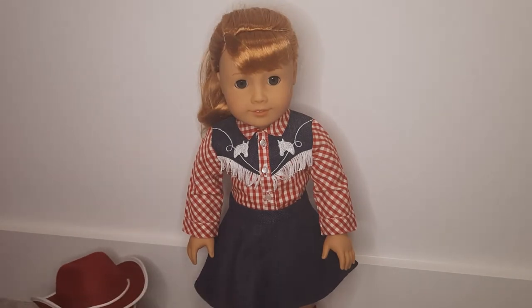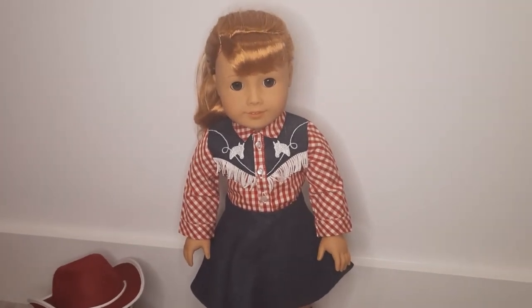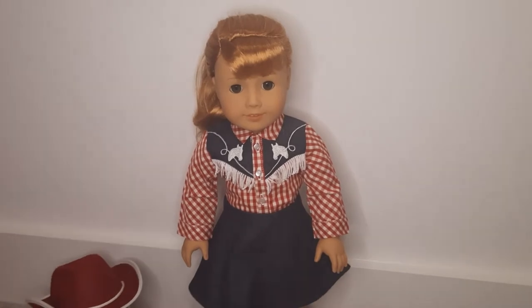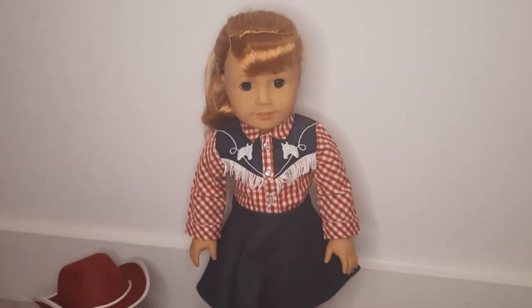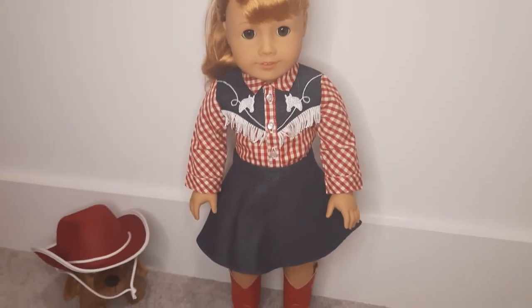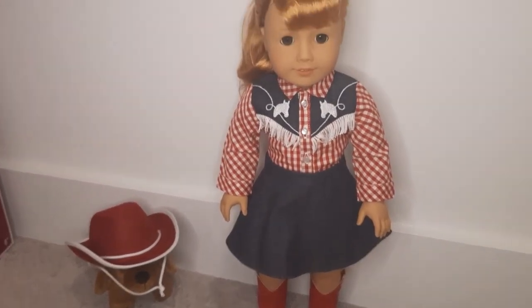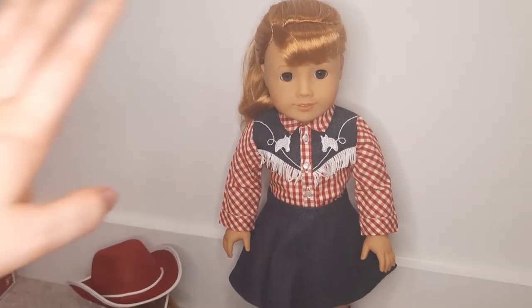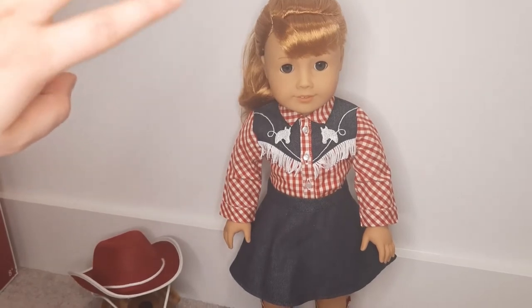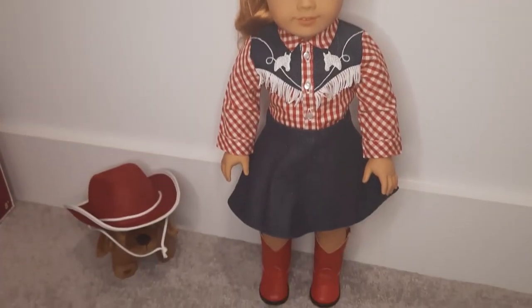Overall, I like this — I think it's cute. It doesn't scream Halloween to me, but that may just be because I've been to one too many rodeos in my life. It screams rodeo to me, but it's a cute outfit overall. I think the colors are great on Mary Ellen. Some people say those with strawberry blonde or reddish-tinted hair don't do well wearing red, but I think Mary Ellen pulls it off really well.